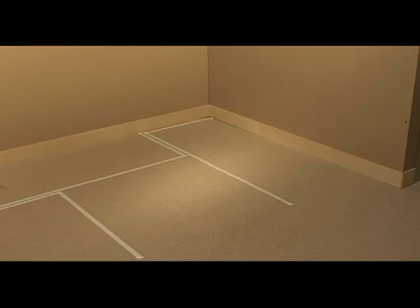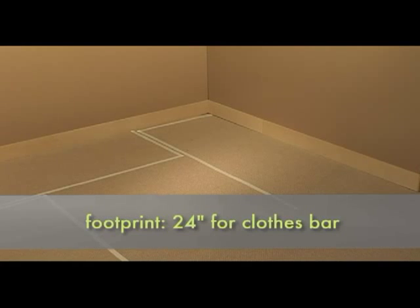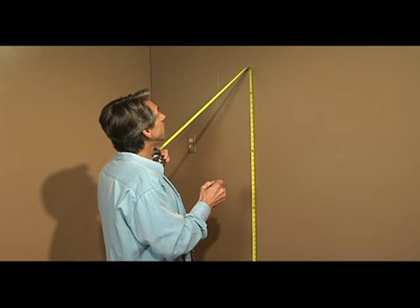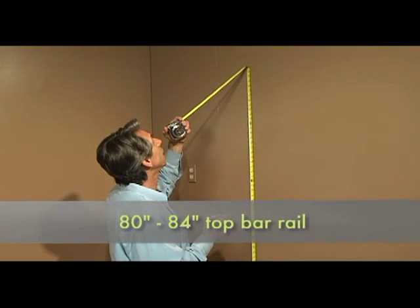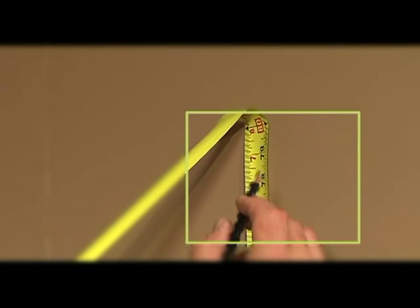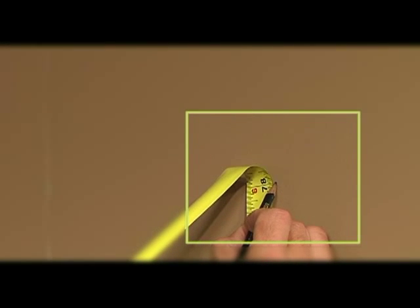The first thing you want to do is lay out the footprint. Keep in mind 24 inches for the clothes and 36 inches for the walking area. Then find the height of the top rail. Typical height would be between 80 and 84 inches. In this case, we'll use 80 inches and remember to come back down 2 inches to find the center of the rail.